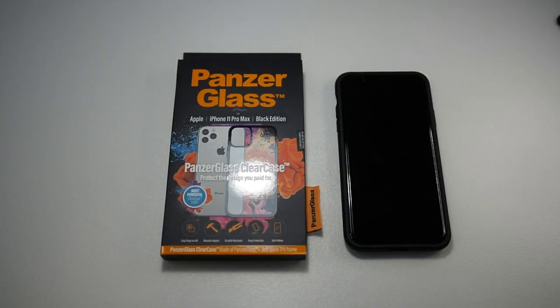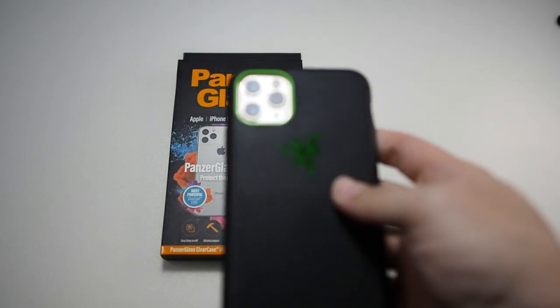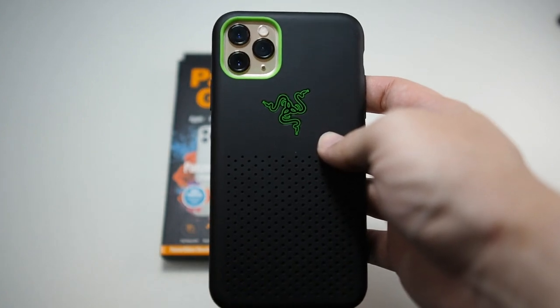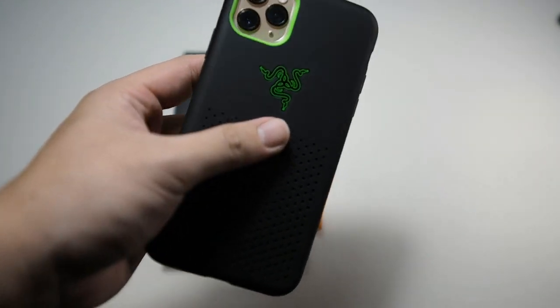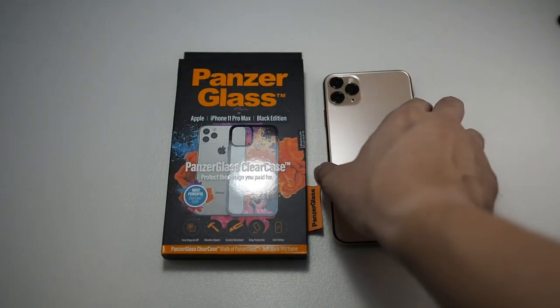Before we get to the unboxing, if you haven't subscribed to this channel already, hit that subscribe button and enable notifications so you can get notified on the latest content. Right on my iPhone 11 Pro Max, I actually have the Razer Arctec Pro Case. I actually changed the color of my iPhone — I sold my old iPhone 11 Pro Max and got another one in 512GB and gold color because I just like the gold color a little better. Let's remove the phone from this case. You can see the Razer case right here — I'll leave the link in the description if you want to check it out.